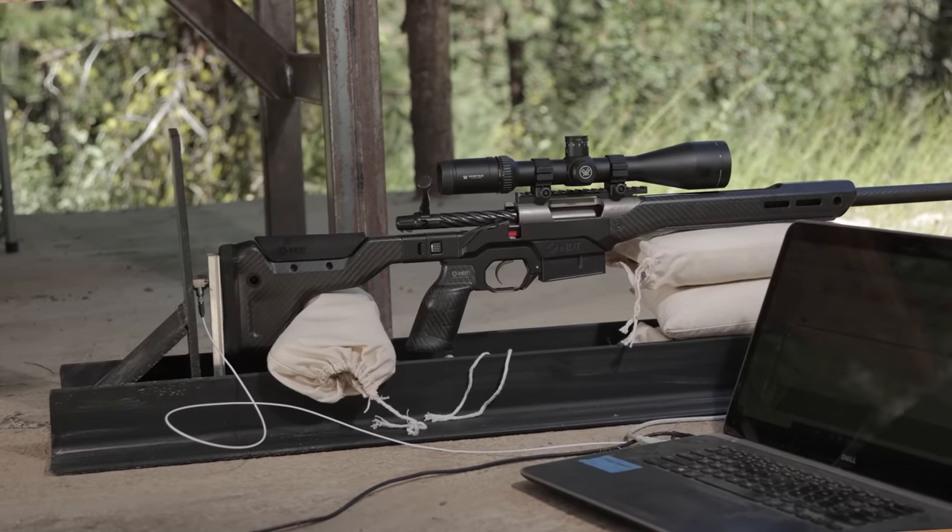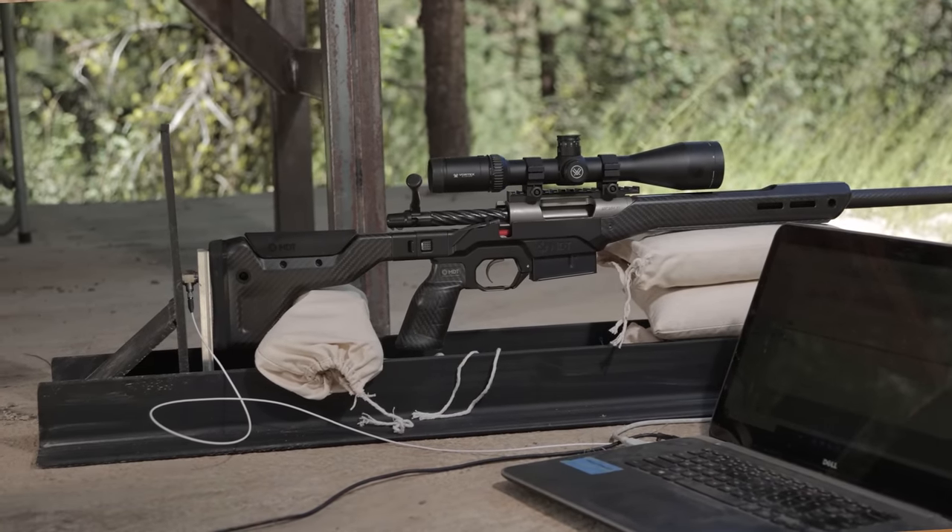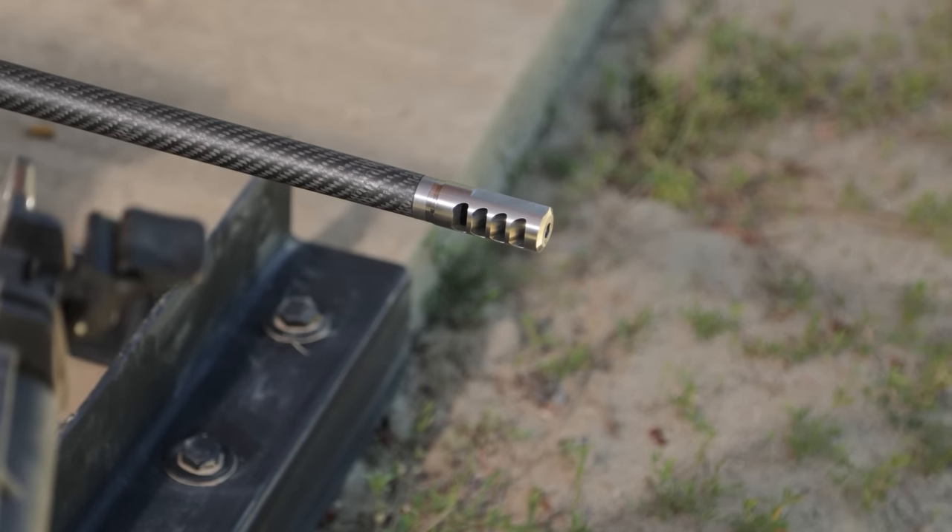We tested with the recoil rig and various ultra-lightweight Salmon River Solutions brakes. Before we get to those results, do you want to give us a quick overview of the SRS offerings in the muzzle brake product category?